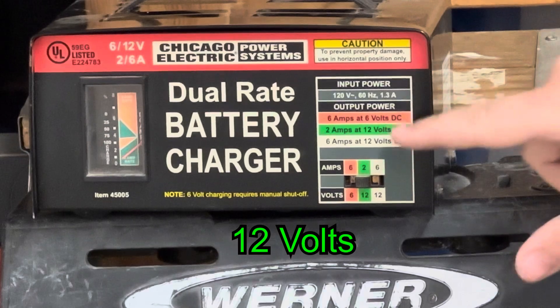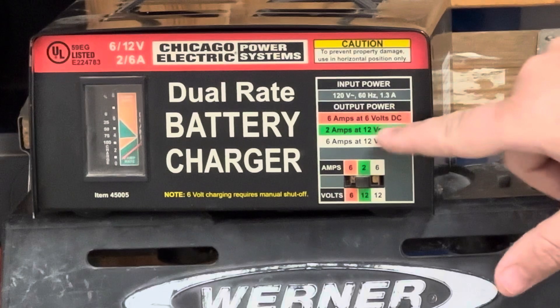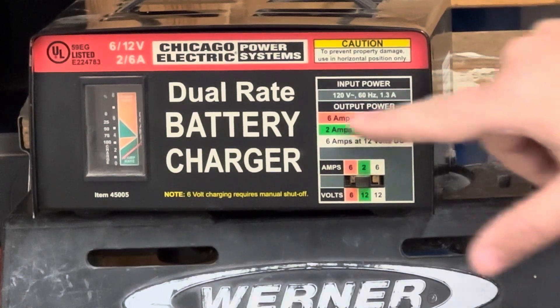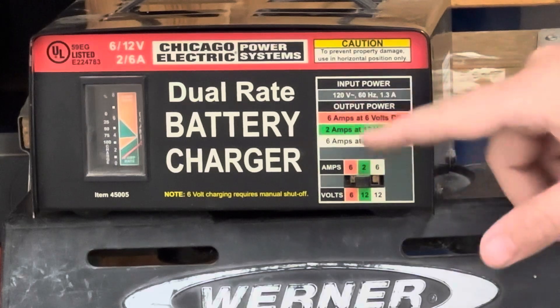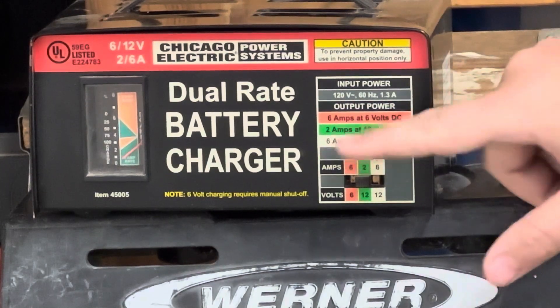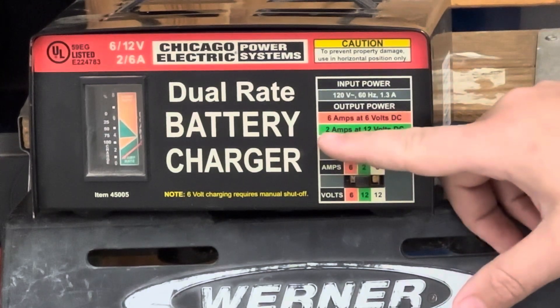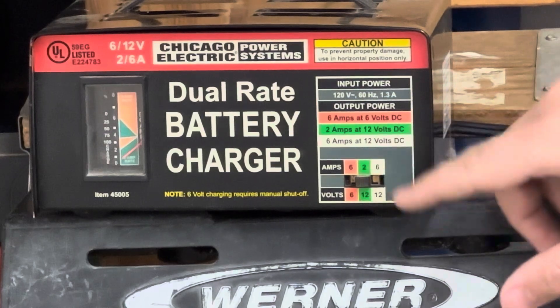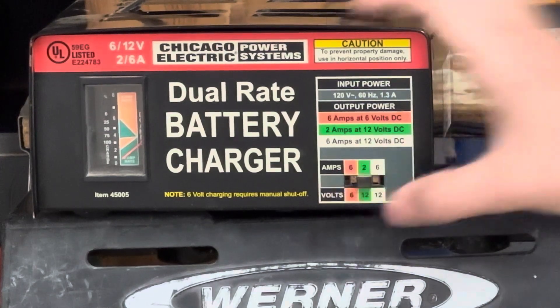Obviously, 6 volts is for a 6-volt battery. So if you have a 12-volt battery, do not use this one — it won't charge it worth a darn at all. It won't get to the proper voltage it needs. So if you have a car battery, which is mostly what these are used for, you have 2 amps at 12 volts. You can see it's a green switch, so you switch it to whichever one you want.